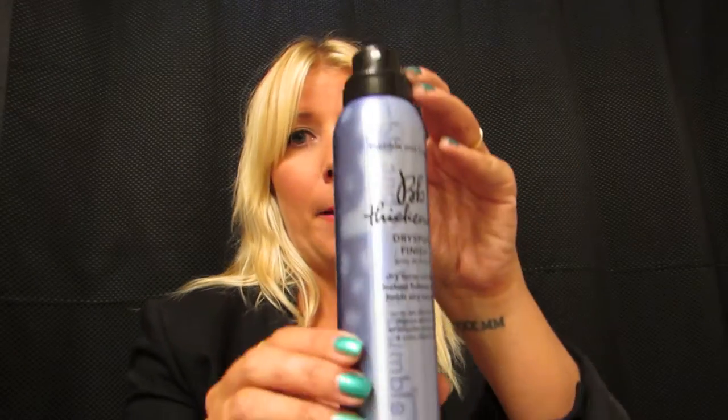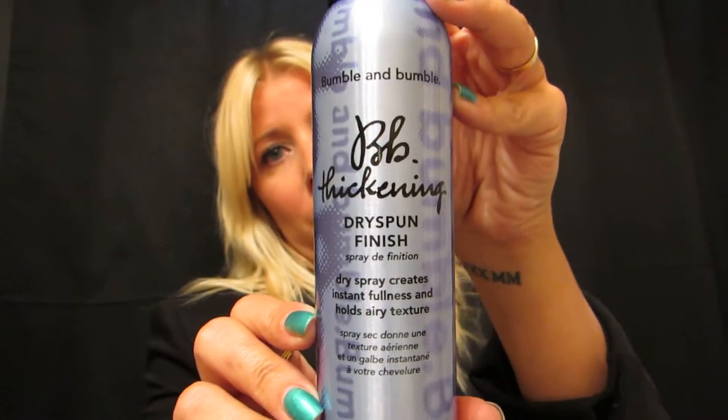I'm kind of bringing it old school. I'm actually talking about the very first product I ever talked about on Tip Tuesday, because it's still one of my faves — which is Bumble's Dry Spun Finish.